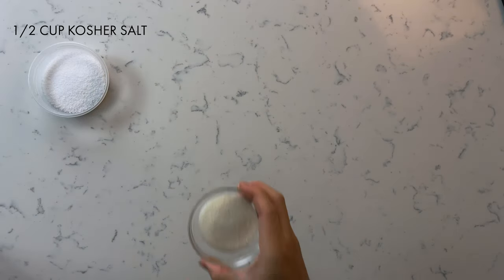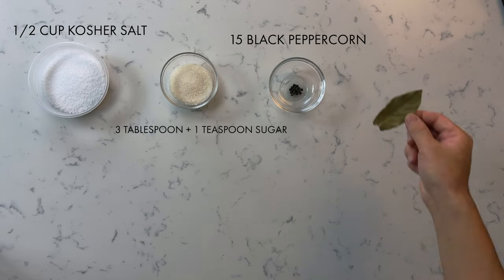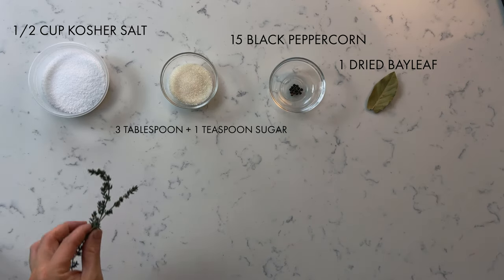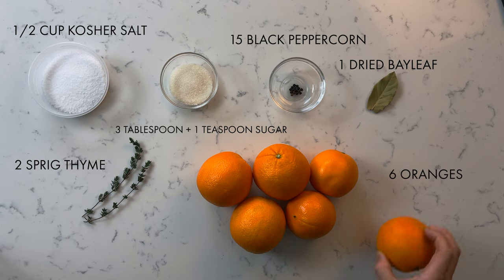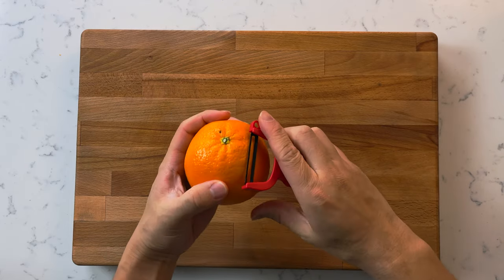There are two things we need to make the day prior to making this dish. The first is preserved oranges. You're going to need half a cup of kosher salt, three tablespoons plus one teaspoon of sugar, 15 black peppercorns, one dried bay leaf, two sprigs of thyme, and six oranges.